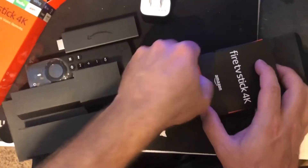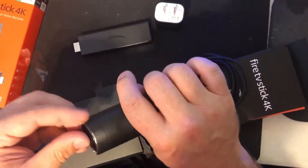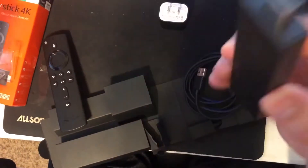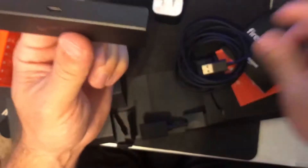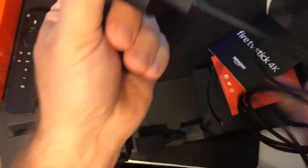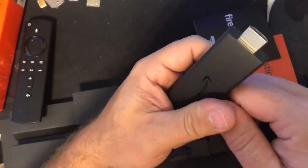On this side of the box is your power cable. You're going to take this device — that's your remote — and if you need to, there's an HDMI extender right here. But you can basically just put this right into your TV's HDMI, plug this power supply into the wall, plug the USB in, and then plug that in. We'll come back to you with what you see on the screen next.